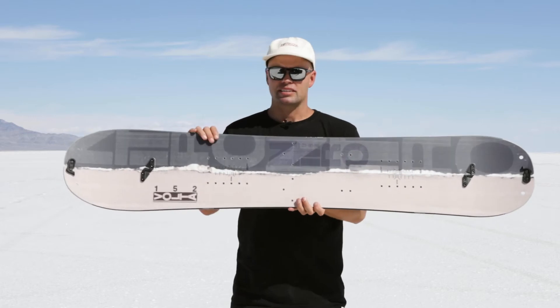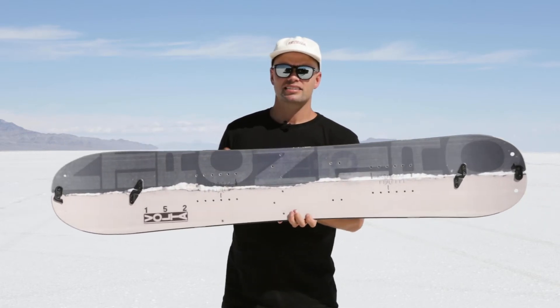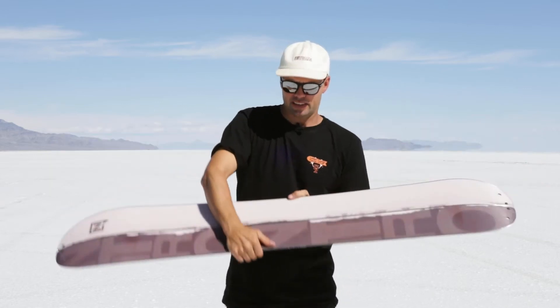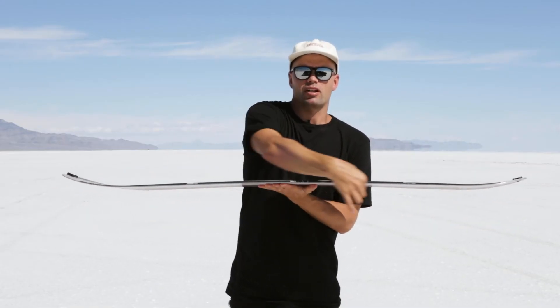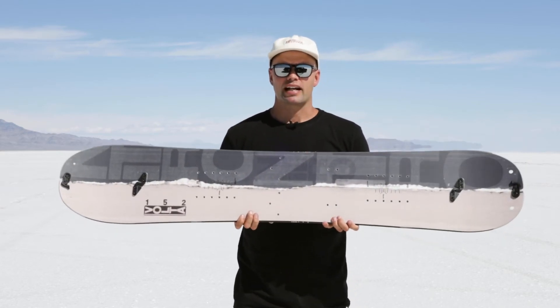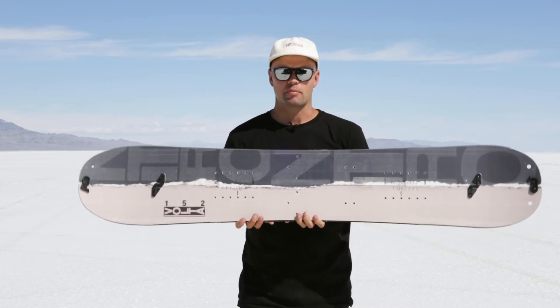It has a Power Core, which is a tip-to-tail poplar wood core — lightweight and very durable. It also has our splitboard core profile, meaning it's split down the middle with an integrated inside edge. It's thicker in the middle than a standard board to provide more durability, more kickback, and more support on the skin track when you are mounted in hike mode.